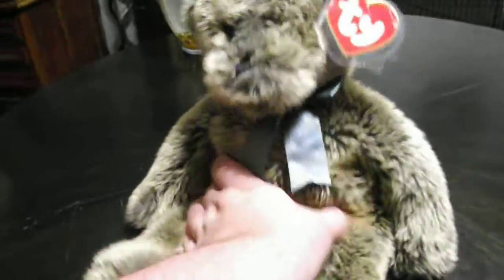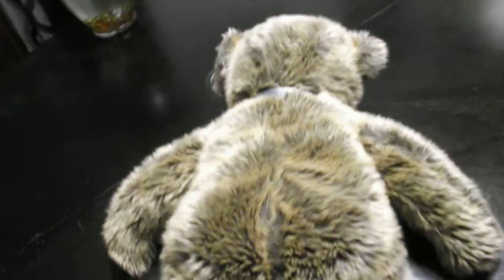Hi guys, here's a quick review on this TY Classic 1994 Pumpkin the Bear Plush. And without further ado, let's get into the review.